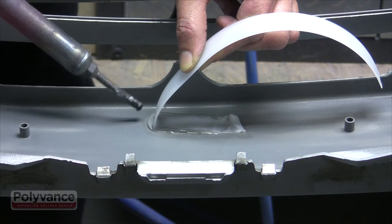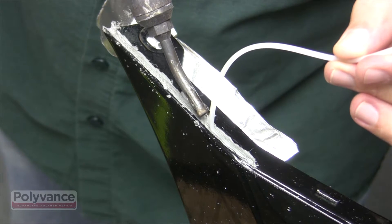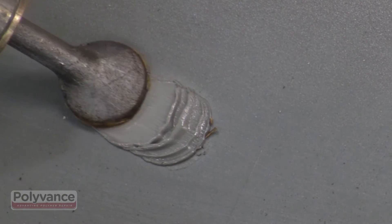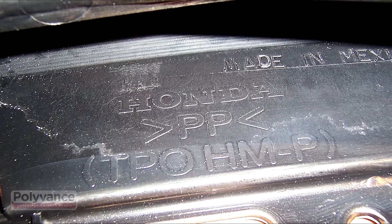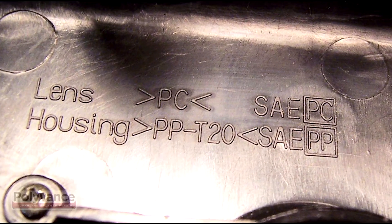Most of the plastics used in vehicles today are thermoplastic, meaning they can be melted. If a plastic can be melted, it can be repaired with a nitrogen welding system. There are lots of different thermoplastics, but there are only a few basics that are used in automobiles.